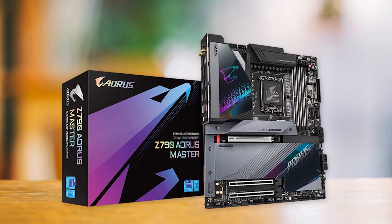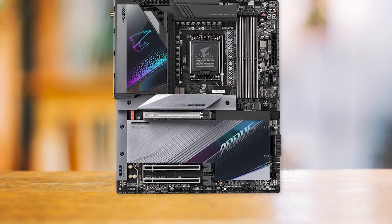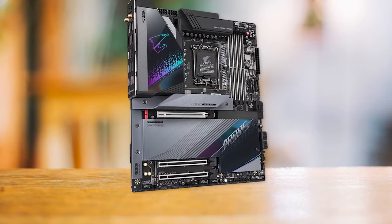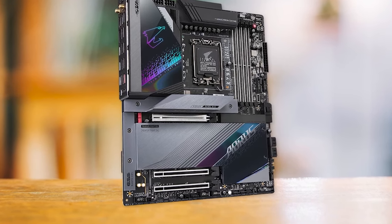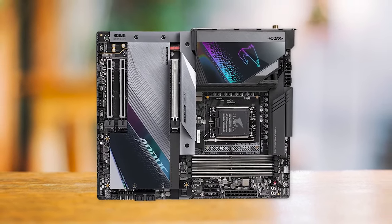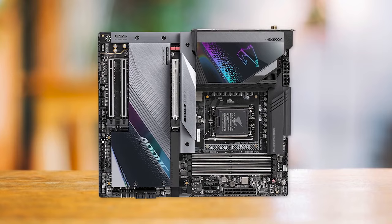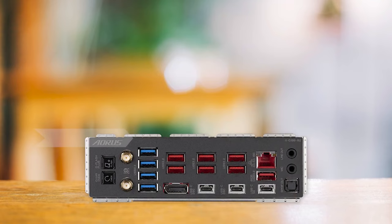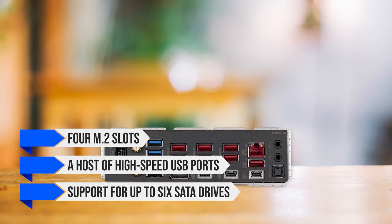Even when running an overclocked i7-14700K on a day-to-day basis, this makes the Z790 Aorus Master an excellent choice for gamers and enthusiasts who want to push their system to the limit without worrying about overheating. Apart from its potent power delivery system, the Z790 Aorus Master also offers an extensive feature set catering to gamers and creative professionals alike. This DDR5 model works seamlessly with current Raptor Lake processors, including the Core i7-14700K, and supports DDR5 memory up to 8,000 MT/s. It also features four M.2 slots, a host of high-speed USB ports, and support for up to six SATA drives.